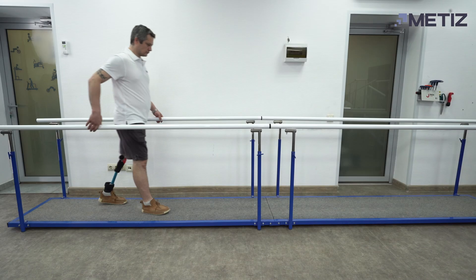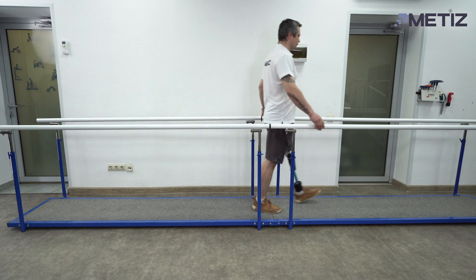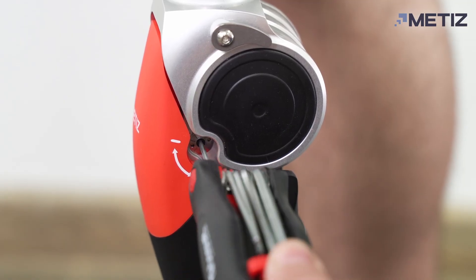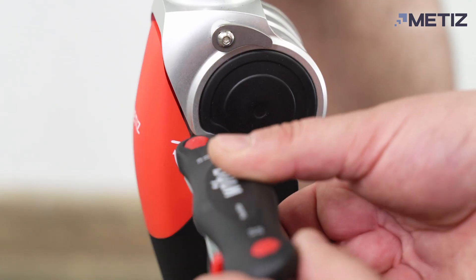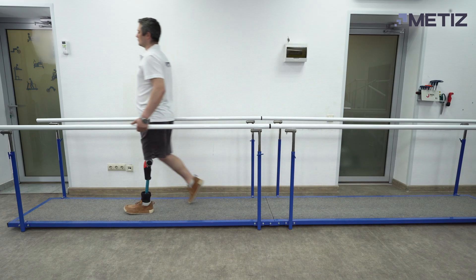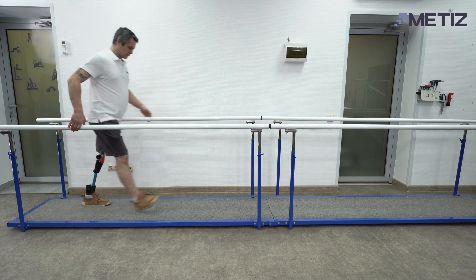With the factory settings for extension, the toe is thrown forward as sharply as possible, which leads to instability. The maximum value is uncomfortable for fast walking. Gradually adjust the setting to achieve the optimal result.